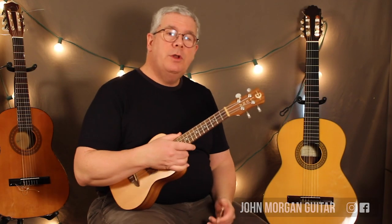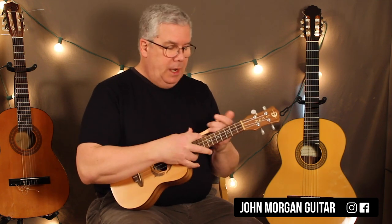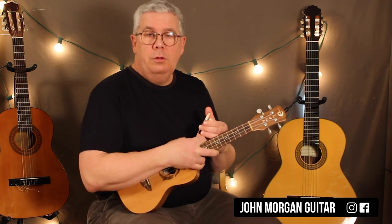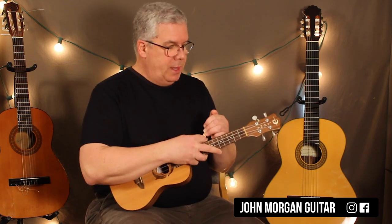Hi, welcome to Lessons with John. Today we're going to try to play that song by Train on the ukulele. This is basically Heart and Soul, the old classic that they put different words to. So if you know that one, you can just play that.